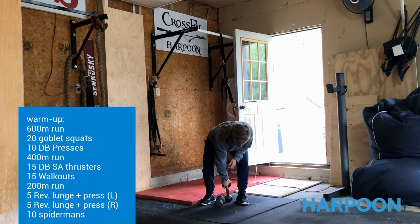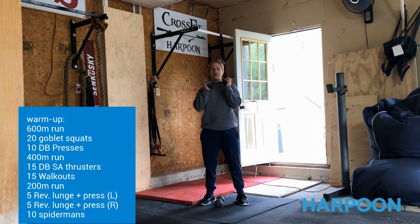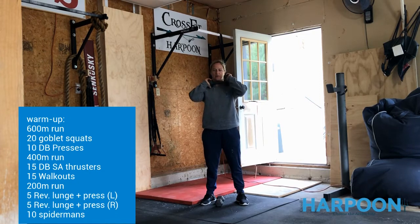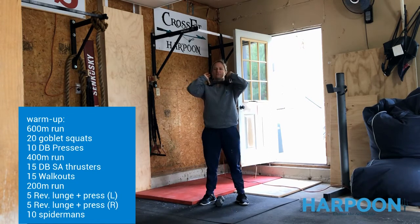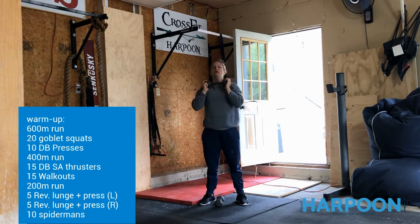you're going to grab one of your dumbbells and bring it to the front rack position. We're going to push our elbows nice and high and sit back and down for 20 reps — 20 goblet squats with one dumbbell. Then we're going to take it and press it up overhead for 10 — one dumbbell presses up overhead. Then you're going to head on out.